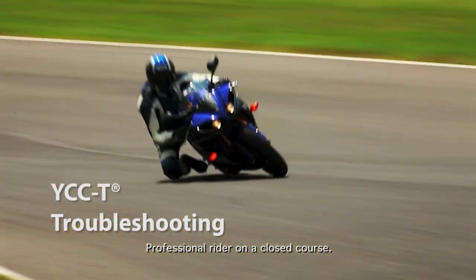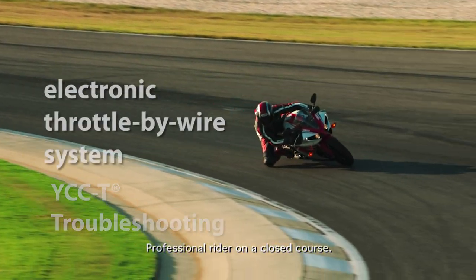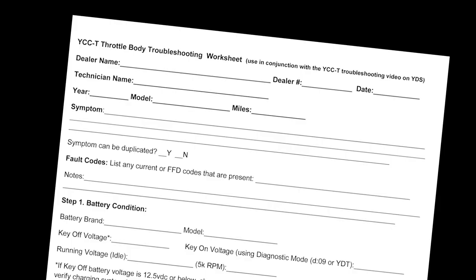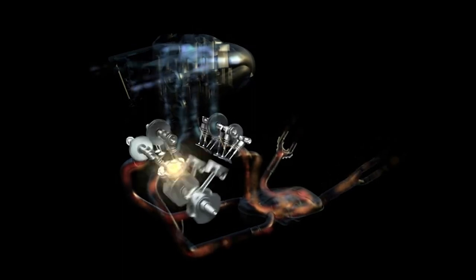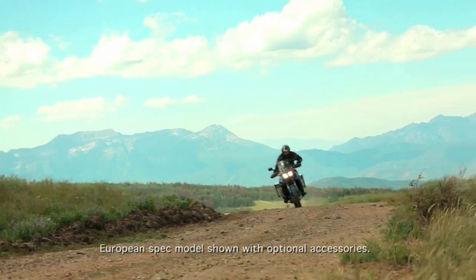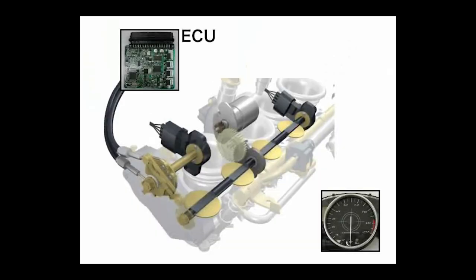Yamaha Chip Controlled Throttle, also known as YCCT, is Yamaha's electronic throttle-by-wire system. In this video, we'll show you how to quickly troubleshoot this system. Using the YCCT diagnostic worksheet available on YDS will also help you accurately locate any failure. This technology allows the ECU to actively control the volume of air being drawn into the engine, maximizing power while enhancing drivability.